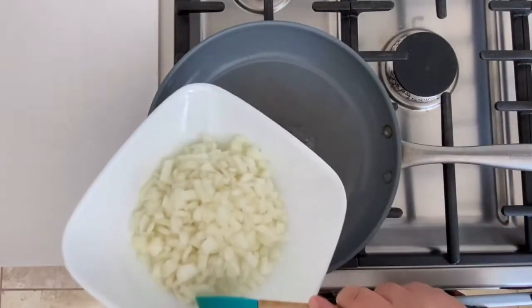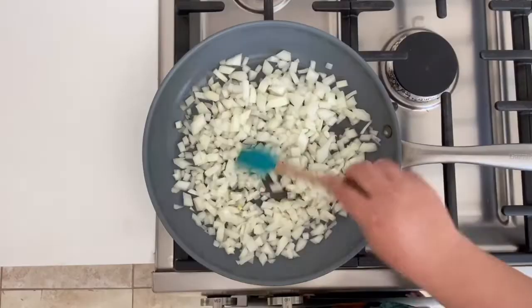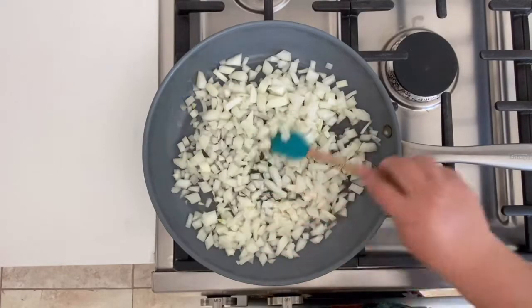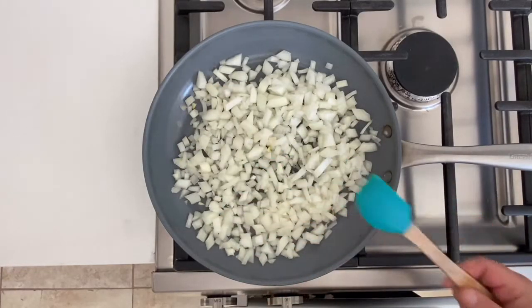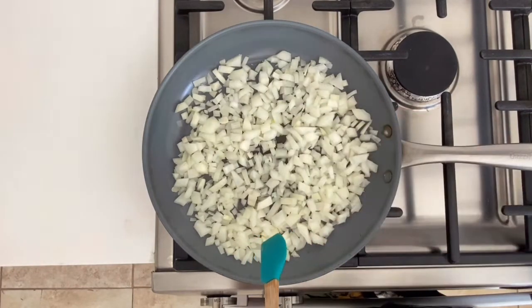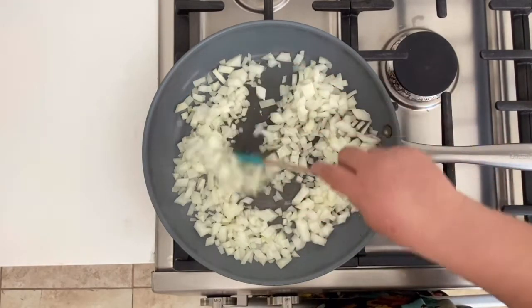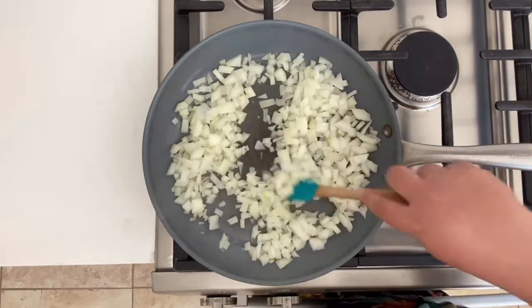Now that I've showed you all the ingredients, let's get to cooking. Once my pot was hot, I had it on medium high. I added the onions and made sure they were cooked until they were translucent. If you find that your onions are sticking, add a little bit of water at a time — you don't want to add too much. Once they are translucent, you are ready for the next step.